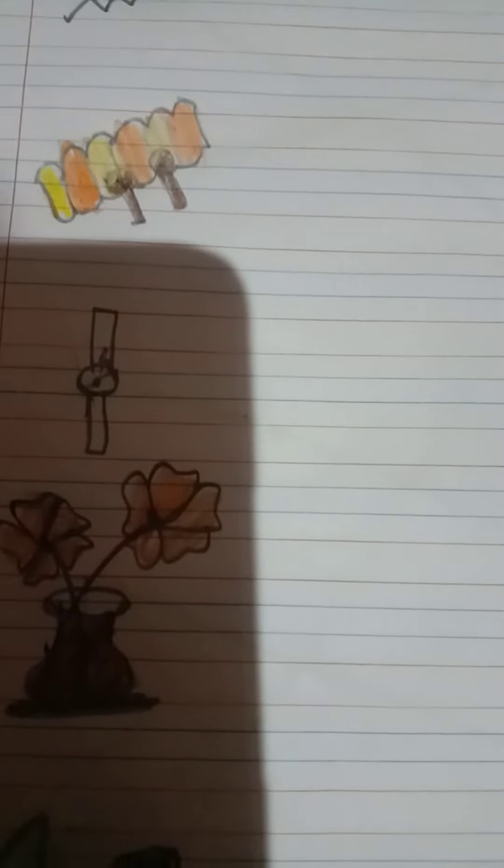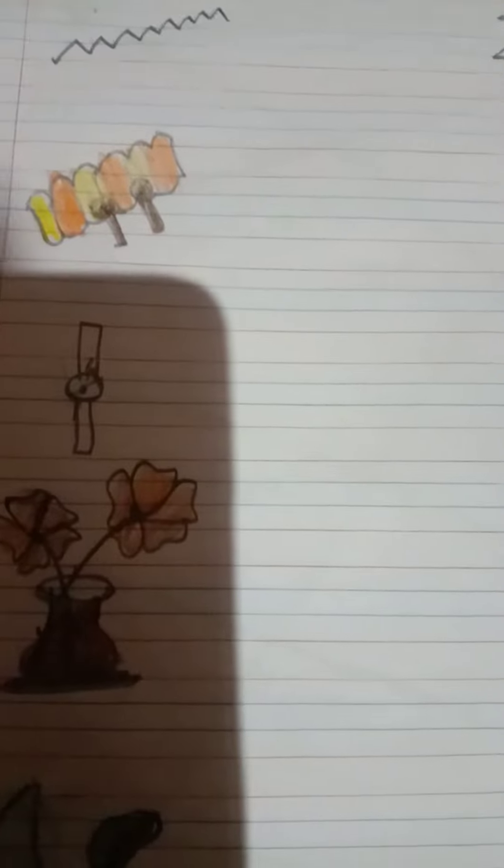Next, which picture is this? It's a xylophone. X for xylophone. So we have to write here letter X like this, okay?